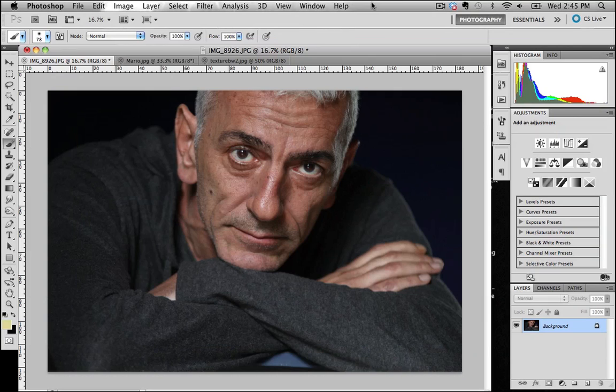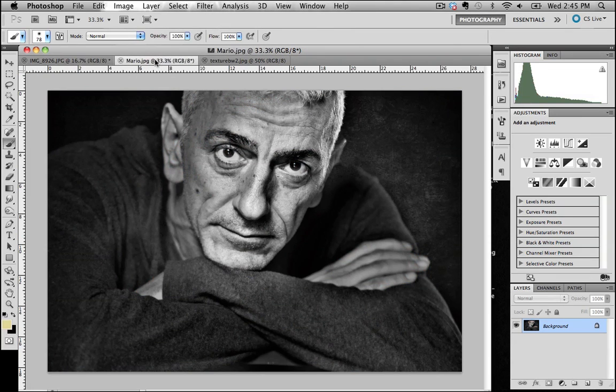Welcome to another Creative Photo Workshops photo tutorial. In today's tutorial we're going to look at converting this photo of Mario — a lovely window-lit portrait — and change it from a color shot to a black and white with quite a lot of edge and, as someone described it, quite a painterly feel to it.